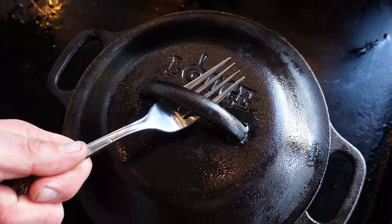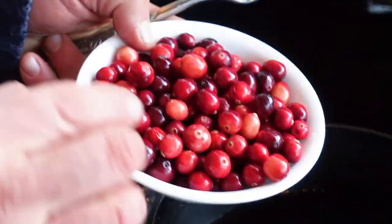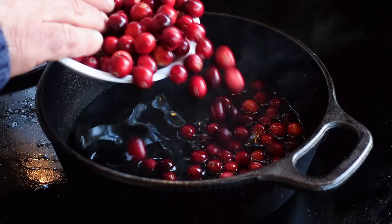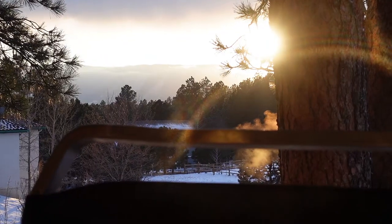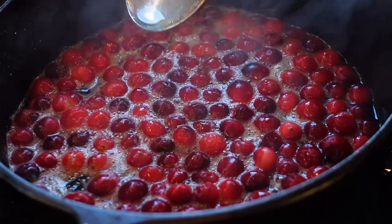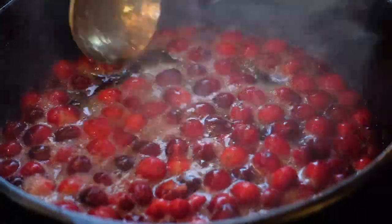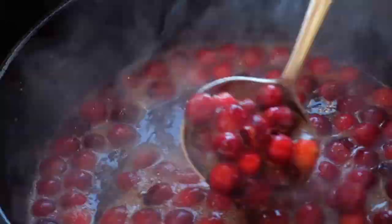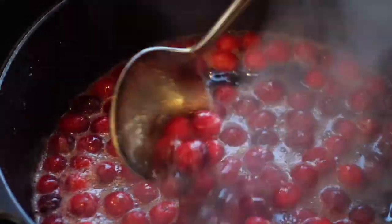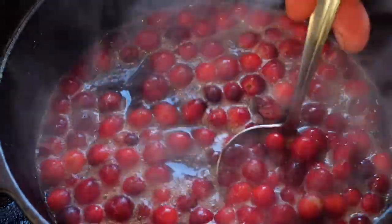The maple syrup's been heating up for a few minutes and we are gonna add some fresh cranberries in here. Oh my goodness, this is bringing back memories. As time passes you'll start to see the syrup simmer and froth up. The cranberries will actually pop open and it will infuse the maple syrup with red cranberry deliciousness.